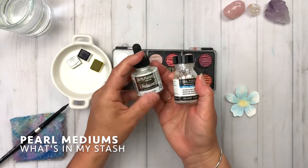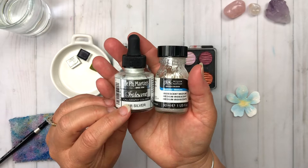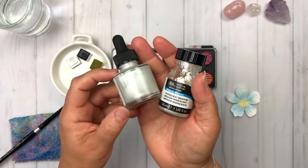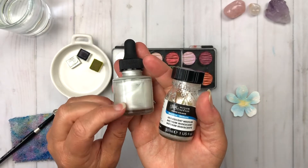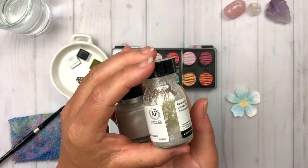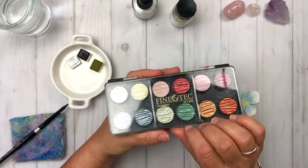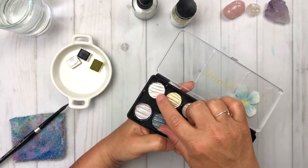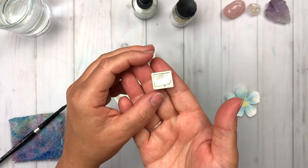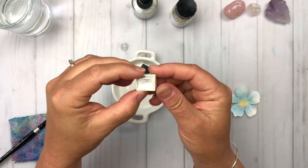So here are the pearl mediums that I have in my stash. I have some Dr. P.H. Martin's iridescent — these are calligraphy colors that calligraphers use, but I use them as a watercolor medium. This one is silver but it's a pearl. I also have this Winsor & Newton iridescent medium. These two mediums you can add to your watercolors to create more of a super shine, and I also have this Finetech set of iridescent mediums. I'm going to be using this little pan of pearl watercolor, and this one is by Schmincke.